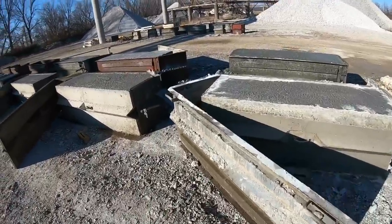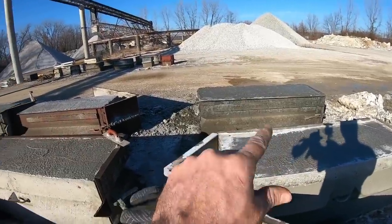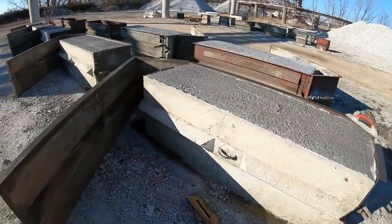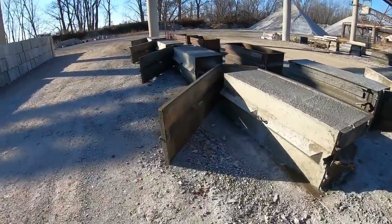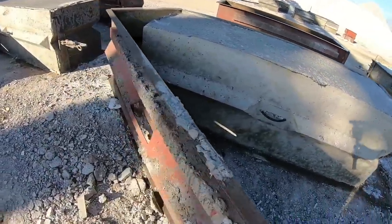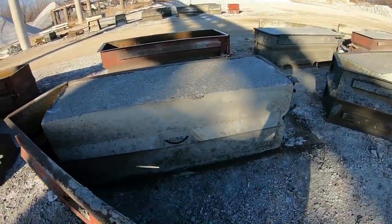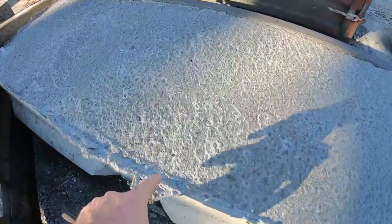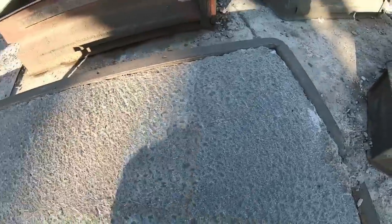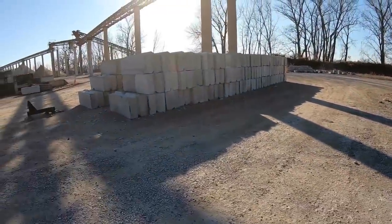We're back down for our second load. You can see how they make these concrete cubes — they bring their extra concrete back from pours, whatever's left in the truck, and pour it into these steel forms. They've got a little piece of rebar they slide in through a hole, and it goes in pretty deep — almost the full length of the cube. Anyway, we'll get loaded up. We're going to do 12 this time.